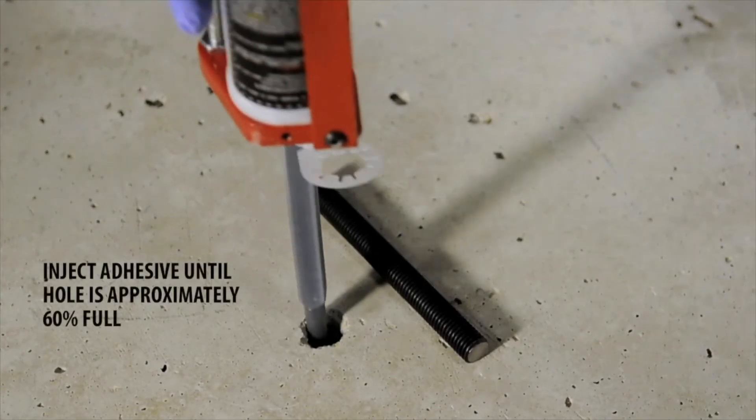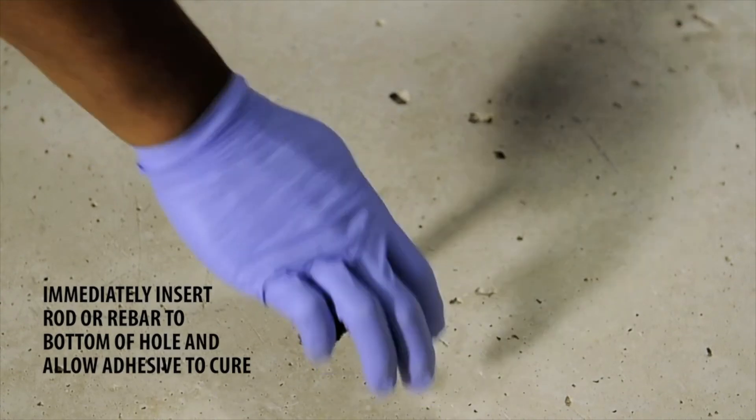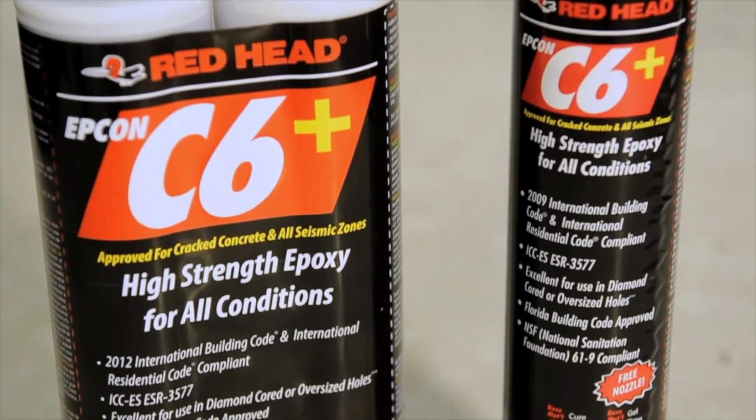With a six and a half hour cure time at 70 degrees and just two hours at 110 degrees, there is absolutely no need to wait until the next day to fully load the anchor. C6 Plus works in core drilled holes, so there's no need to roughen the sides of the hole before installing, saving you time and effort.